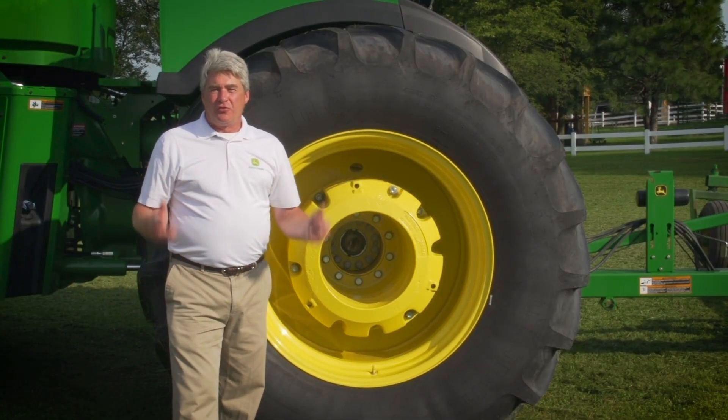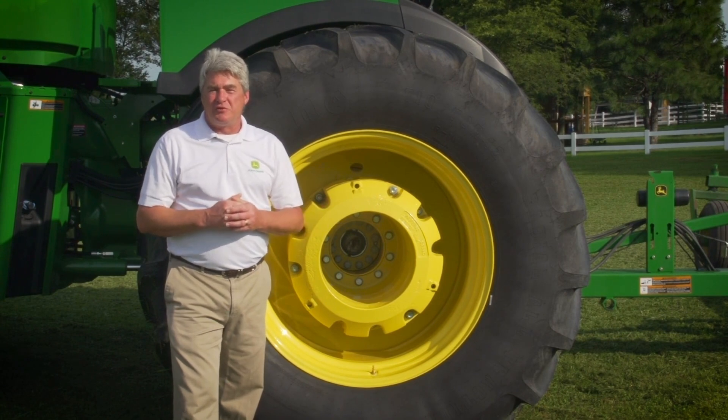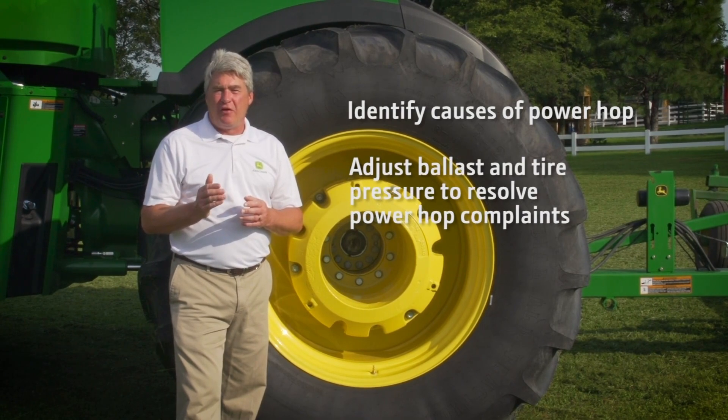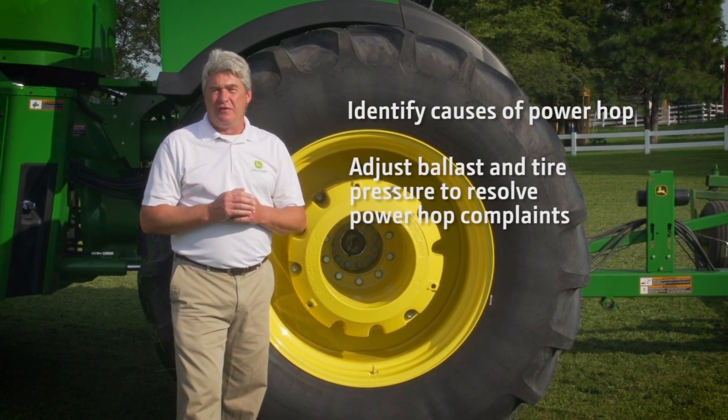Remember, almost all power hop problems can be fixed by having the correct weight split and adjusting tire pressures. Now you are able to identify causes of power hop and adjust ballast and tire pressure to resolve these complaints.